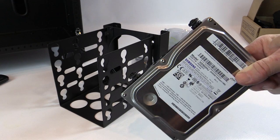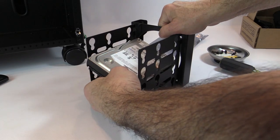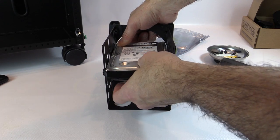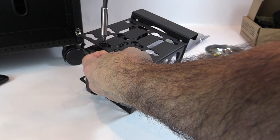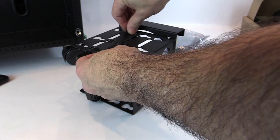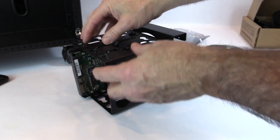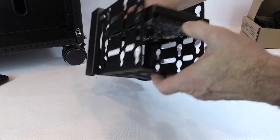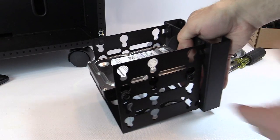You install two mounts on one side, slide the drive inside, align it to whichever position you want, drop it down to engage the notches in the bay, and then secure the screws on the opposite side. Once secured, you push the drive down so it engages into the notches in the isolation mounts, and you have your hard drive fully mounted. Up to four drives can be installed this way.